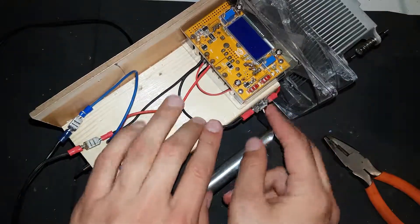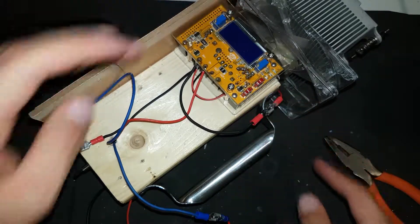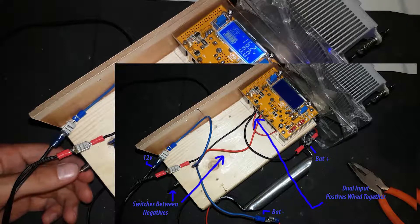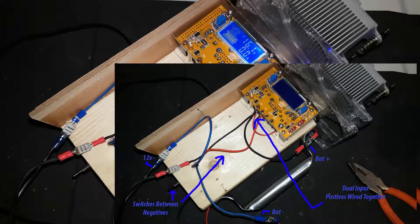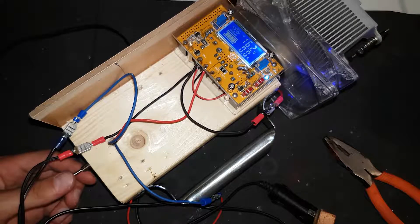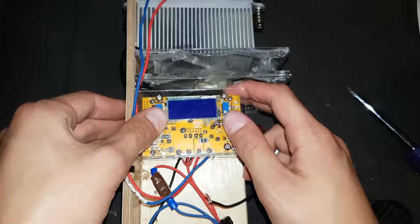At the moment the wiring is kind of a mess. Here's a schematic to help you understand the wiring. We have two inputs for power: a 12 volt input and a battery input. The positives are wired directly together into the boost converter, whereas the negatives enter a switch. The switch allows me to decide between the input sources or to have the device off. If it works — here we go.